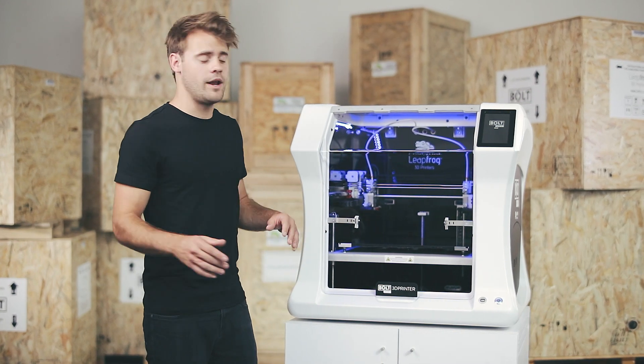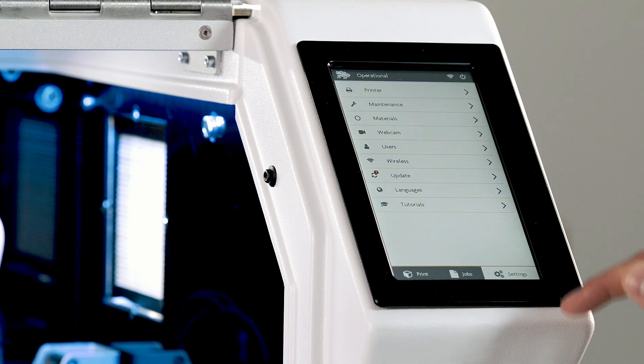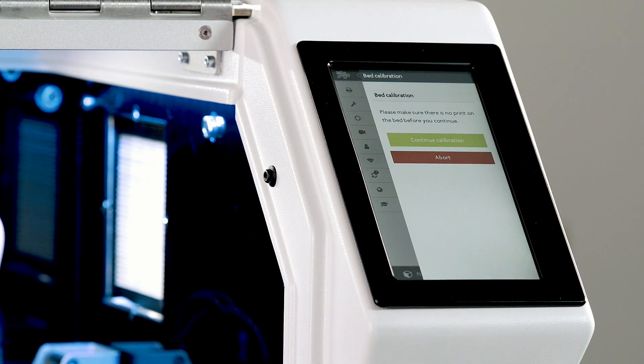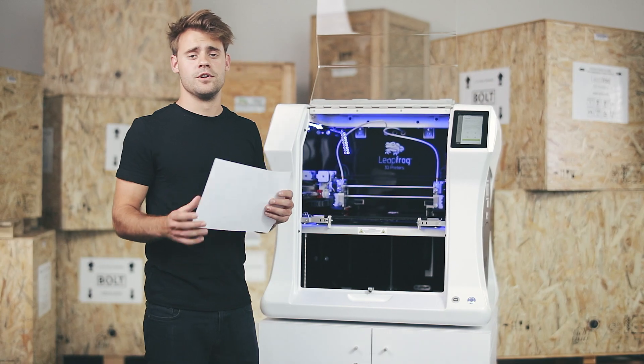We start by calibrating the print bed. Please make sure there's nothing on it before you begin. Go to Settings, Maintenance, and choose Calibrate Bed. This will display a rectangle with four squares on it. Now grab a sheet of paper and place it in one of the corners of the print bed.